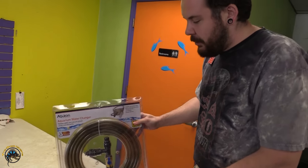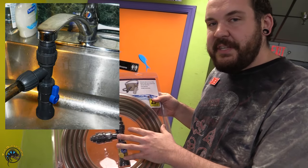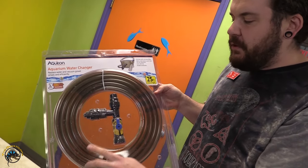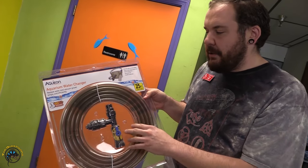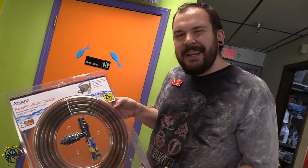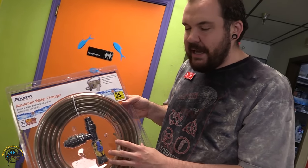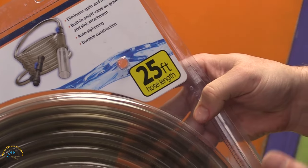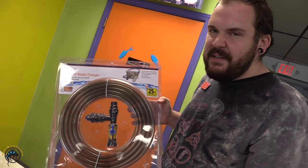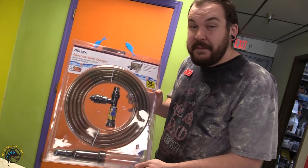So this is our automatic water changer. The industry name is like a Python system. What this does is it actually hooks up directly to your sink. As long as you have a standard kitchen sink or bathroom sink where you can get to a water source, you have a 25-foot hose and two valves. Basically to start the siphon on this unit, you'll run your sink and turn the valve one way — that'll cause suction and it'll automatically start to drain water into your sink instead of having to deal with a bucket. You can also use this on an external hose outside your home if your tank is close enough. This one includes a 25-foot hose, and they also make extension kits — you can get them up to 50 feet or 75 feet if you have a tank that's really far away from your water source. But if you do a lot of water changes or have multiple tanks, this is definitely a great option for you.